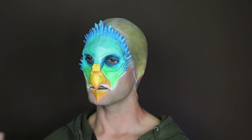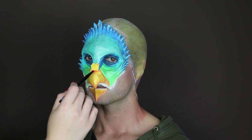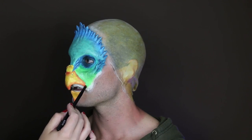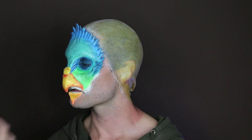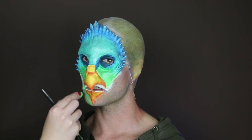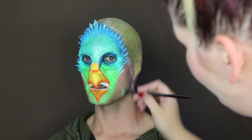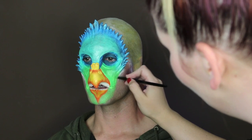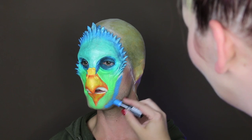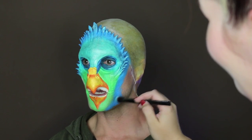I wanted that beak to pop a little more, so I blended the orange eyeshadow from the Ultimate's palette around the edges and to the center of the beak. Next, I extended the Key Lime lipstick down around the chin, then followed the line of the Key Lime with the line of Blue Velvet and blended the colors together with the number 26 brush.